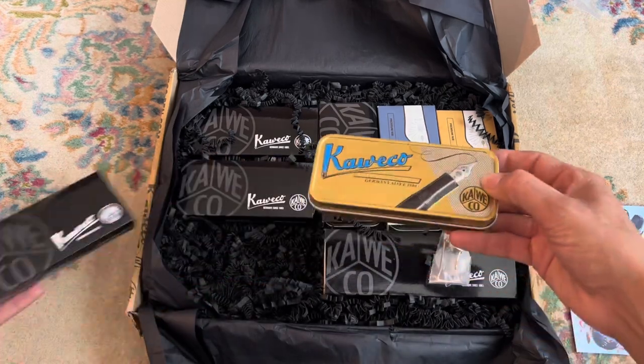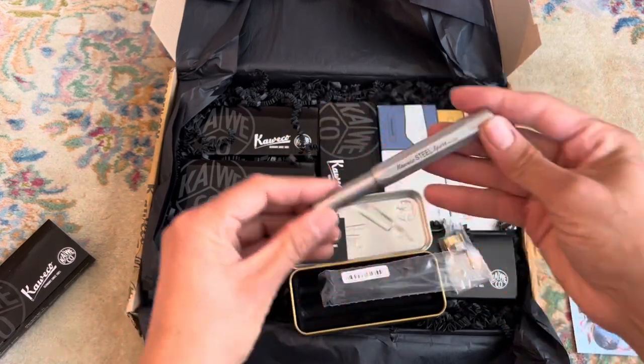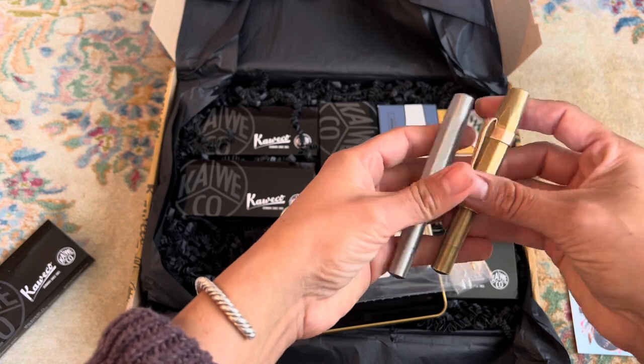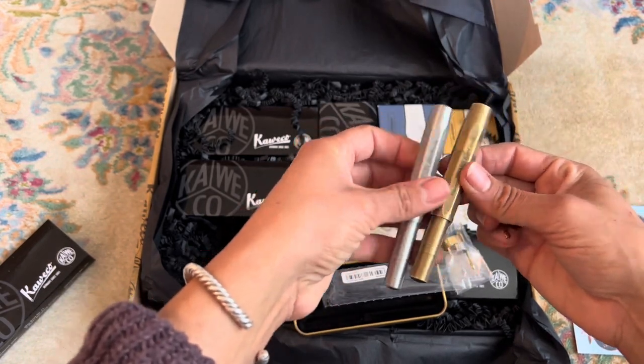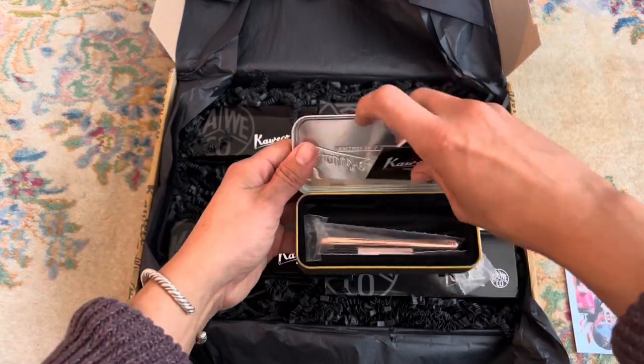I got some clips for the sports. This is the Caveco Steel Sport, which is not what I expected. It's actually a grainier, grittier material. I was thinking it would be really polished, and I kind of wish it was, so we'll see.